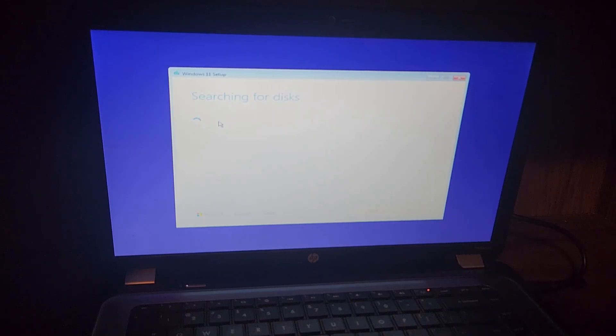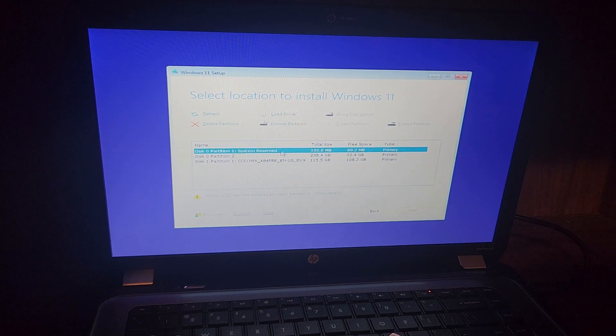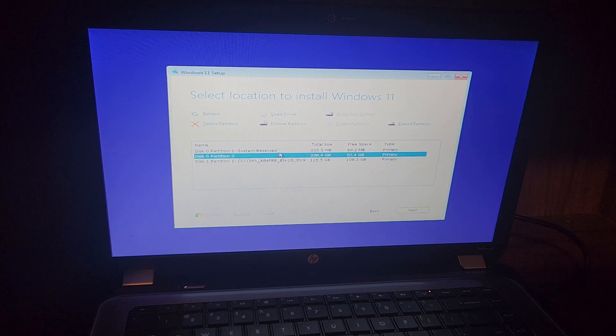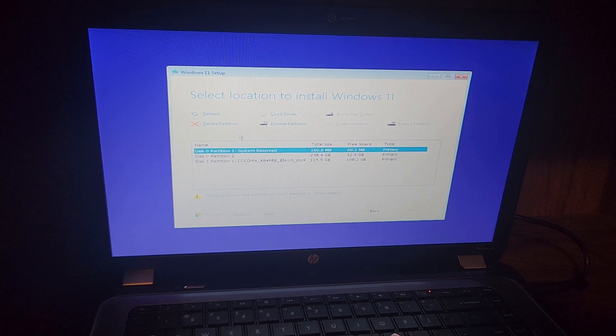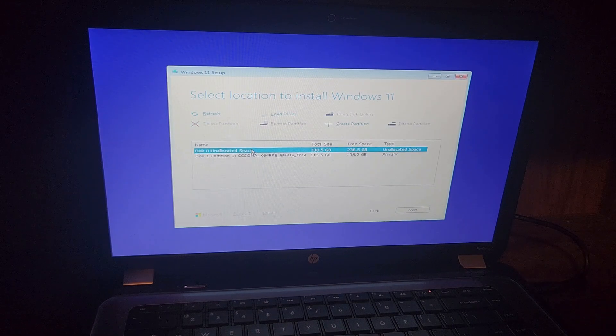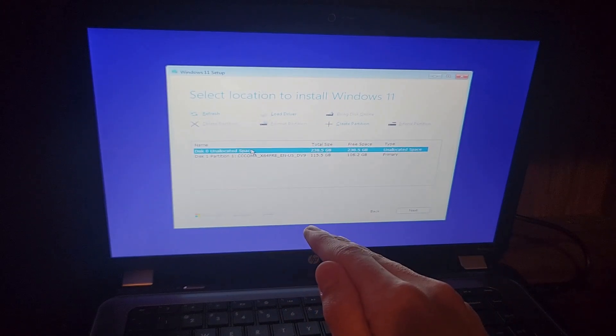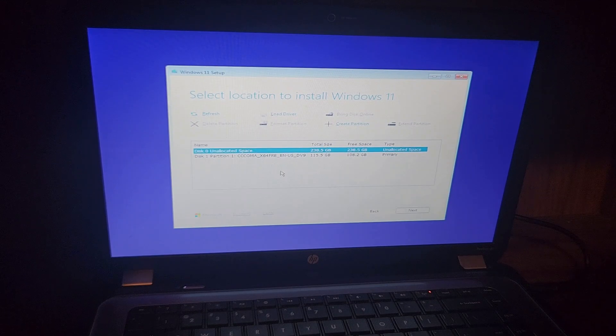In terms of performance, this laptop should be alright — it's got 8GB of RAM and an i3 370M. Because it's not UEFI, there are only two partitions. Something interesting about BIOS-type firmware: it can only handle four partitions, while UEFI can handle 128. This is actually called MBR, which is for BIOSes — MBR can only handle four partitions.